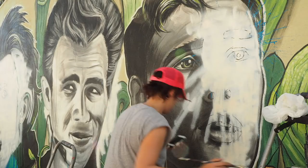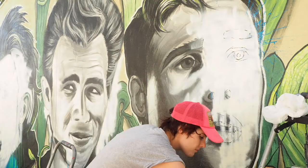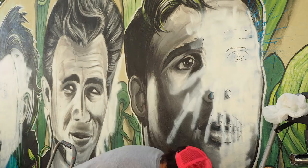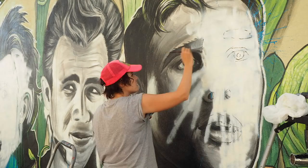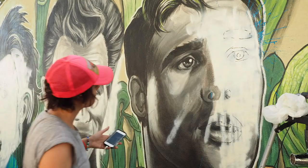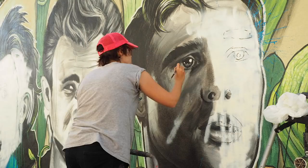Now that the hardest face is done in the middle, I'm gonna move on to Marlon's face. This is actually just a straight-up repaint - the easiest course of action when repainting a mural is to just spot-paint out the tags or any damage that's been done. But because I was repainting the middle face entirely, I decided to repaint the other two faces as well because my style has evolved and I wanted the whole work to look like one piece.